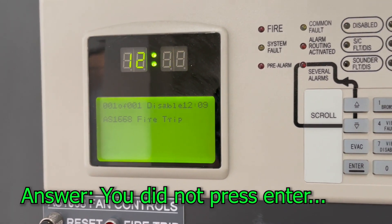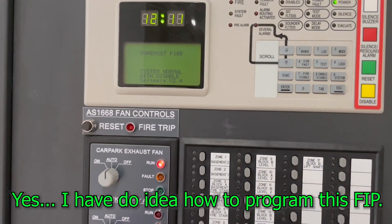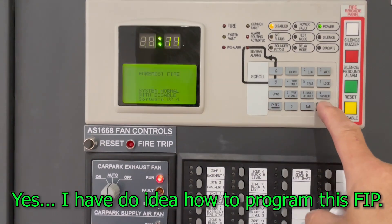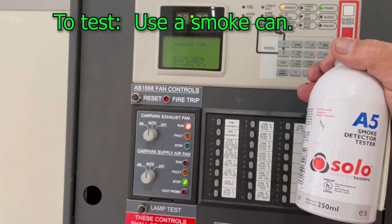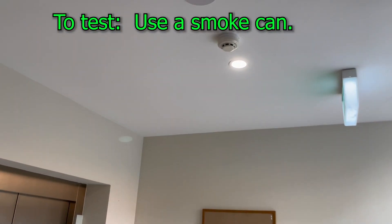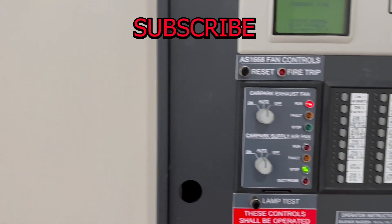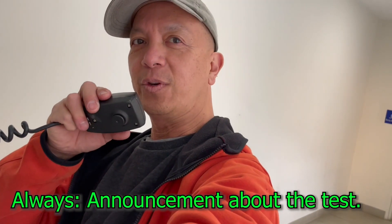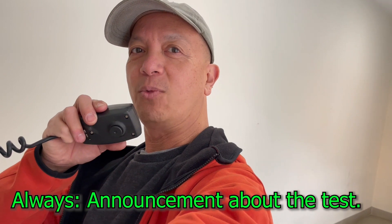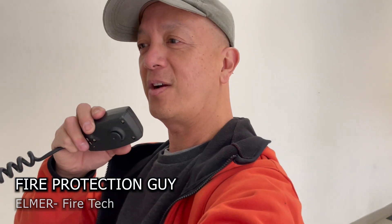The best way to test the system is using a smoke can. The nearest detector is there. We're going to make an announcement first. We press escape and proceed with the announcement: 'Your attention please — the fire alarm system is on test. The fire alarm system is on test. Please disregard all emergency warnings. The fire alarm system is on test.'